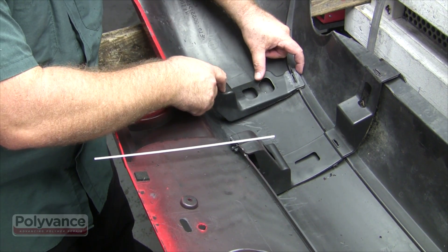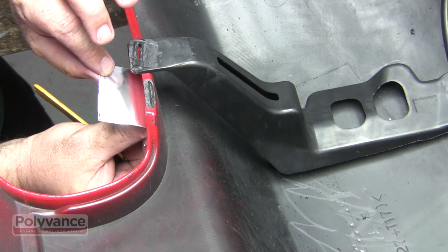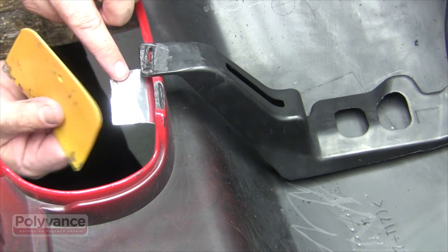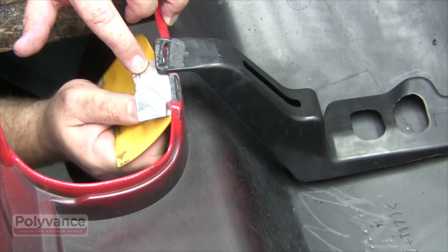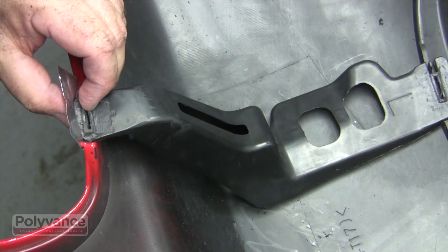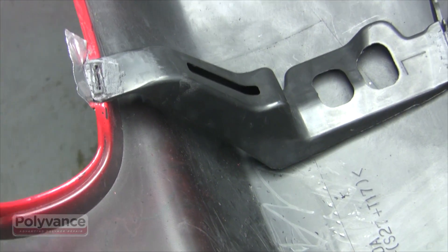Place the reinforcement back in the proper position. Use Polyvance's 6485 aluminum tape to hold the reinforcement in position while the weld is done. Since the bumper is quite thin where we made the v-groove, apply some tape to the outer surface to provide support, then wrap the tape over the top to hold it in position. You don't want the reinforcement to move as you're welding it.